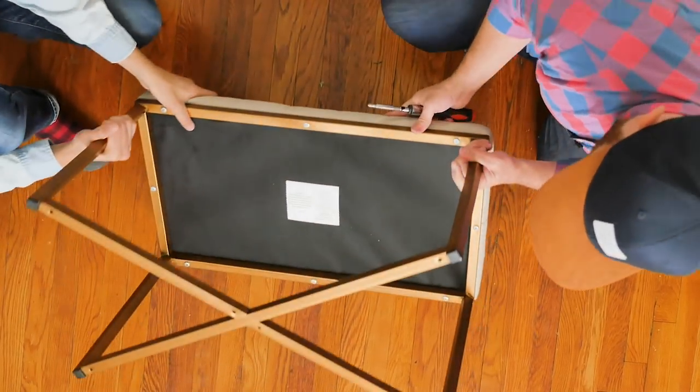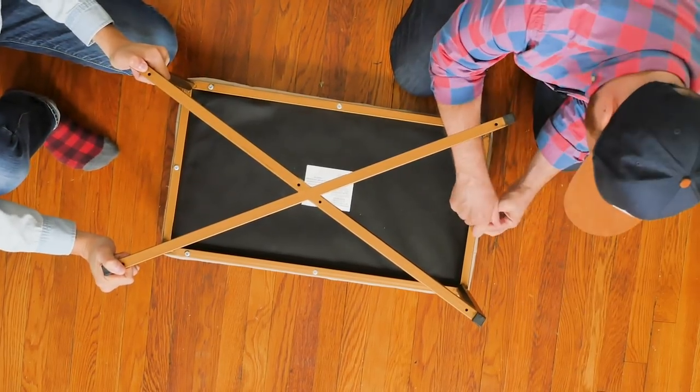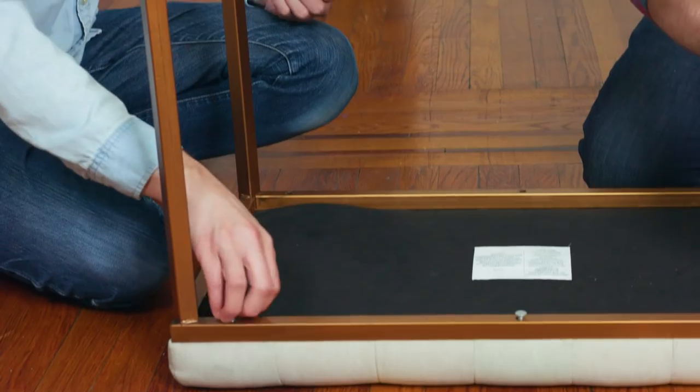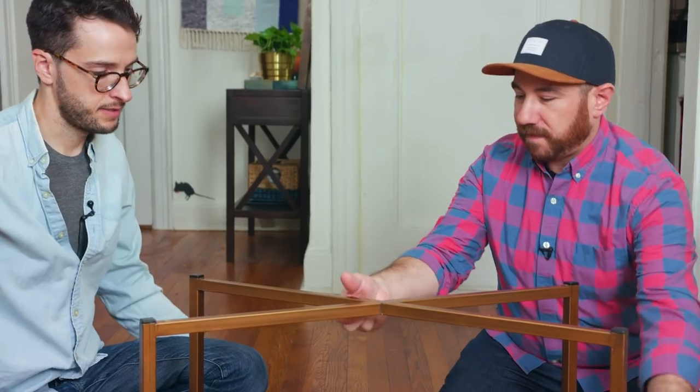We have no clue what's underneath. We've actually never worked with wood veneer strips, so let's just give it a shot. Let's see what we're working with — we know there are screws under there, so we're going to start unscrewing and see what happens when the wood comes off. The screws are off.